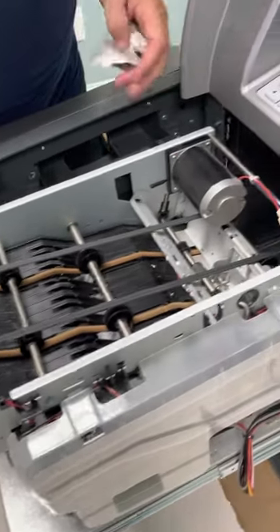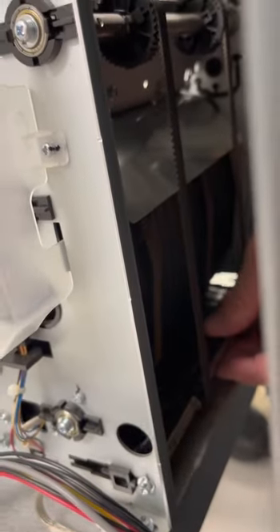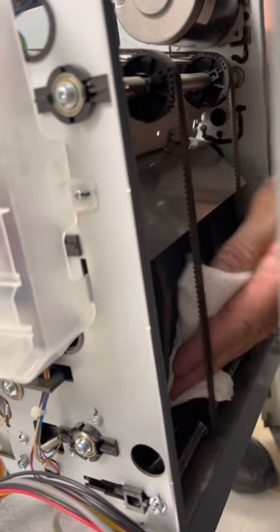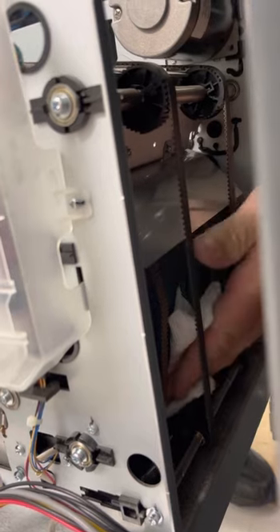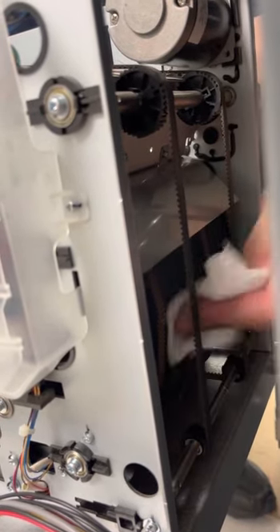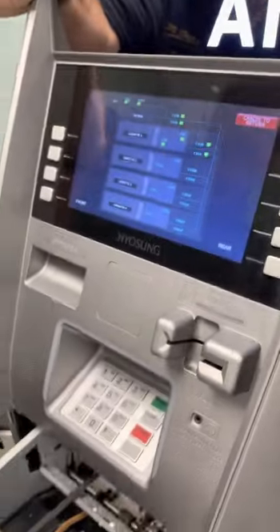The last sensor you'll be checking would be down here. You push on that little lever, take your damp cloth, and once that's down just give it a nice little wipe. Hopefully that should take care of your problem.